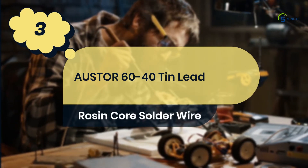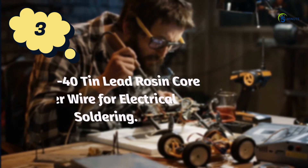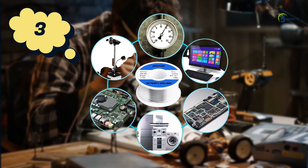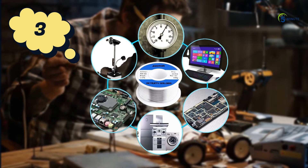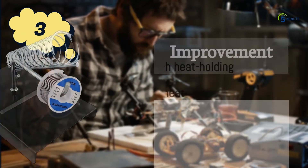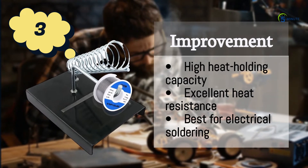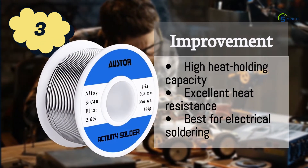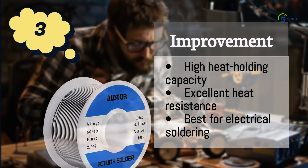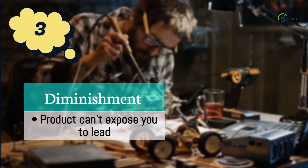Number 3: Oster 60-40 tin lead rosin core solder wire for electrical soldering. A tin lead rosin core solder wire is the best rosin core solder wire for electrical soldering in the industry. The improvements are: high heat holding capacity, excellent heat resistance, and best for electrical soldering. The diminishment is that this product can expose you to lead.